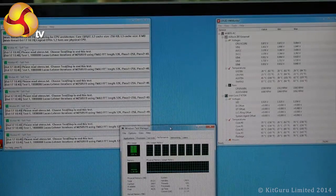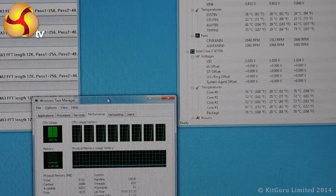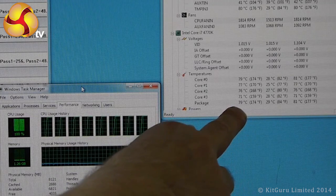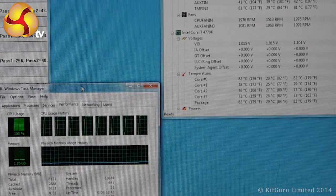So now all eight cores of the processor are running at 100% and the processor temperature is starting to go up. We're already up to 80 degrees Celsius and climbing, and if I stop talking for a moment you'll be able to hear the fan getting noisier.